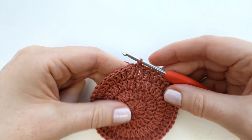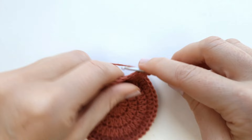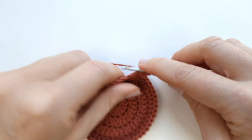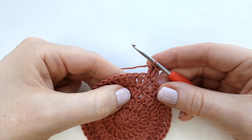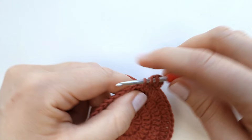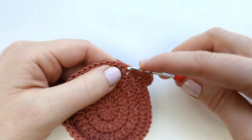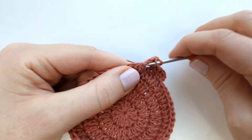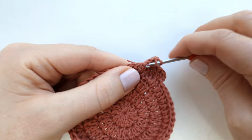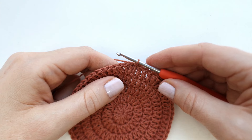Chain two to start round five. Make two double crochet into the first stitch, then one double crochet into each of the next three stitches. Alternate between two double crochet into the next stitch and one double crochet into the next three stitches all the way around. At the end of round five you will have 60 double crochet. End with a slip stitch into the first stitch.